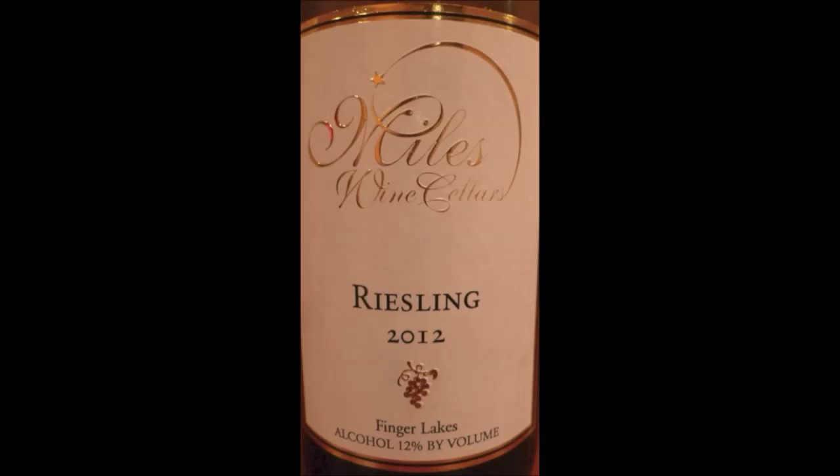Hi everyone, I'm Leah and I'm David, and this is Wine Forecaster. Today we have an interesting wine — it's Myles Wine Cellars 2012 Riesling.